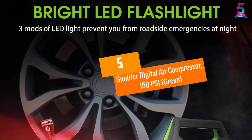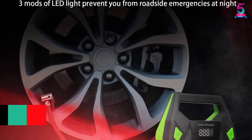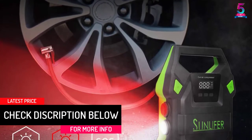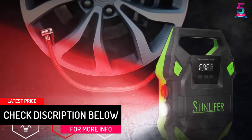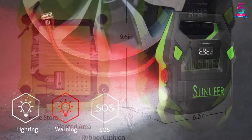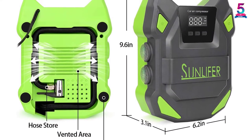At Number 5: the Sunlifer Digital Air Compressor, 150 PSI, Green. This is a multi-purpose system for your car which comes with three nozzles to make sure you can use it on all types of tires. You will therefore enjoy using this air compressor on bike tires, aircraft, and toys, among other types of tires.